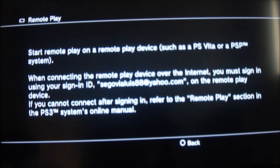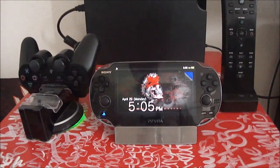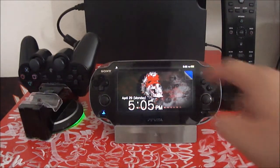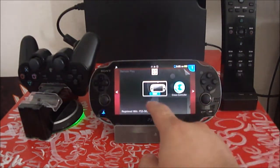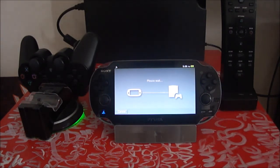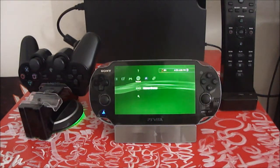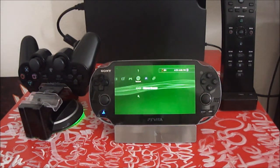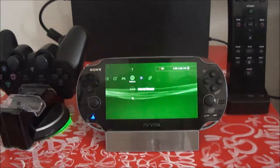Now back on your PlayStation Vita, go to Remote Play — connect via private network, because you're connecting to the PlayStation. I recommend you connect via Wi-Fi, because the direct connection between PS3 and Vita isn't great. If you have good Wi-Fi, use that instead. So now we're connected to the PS3 through remote play.